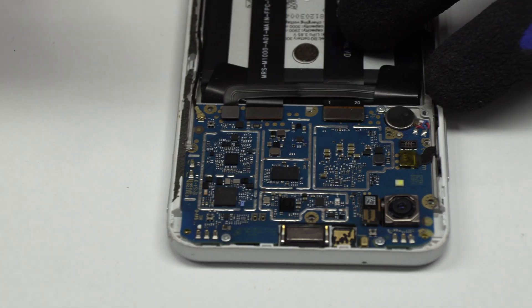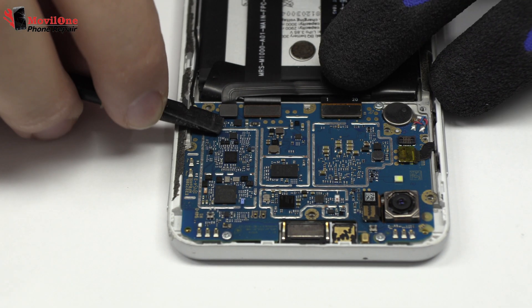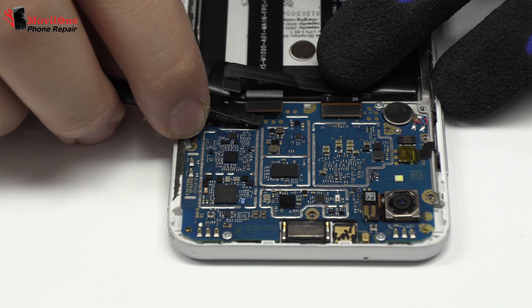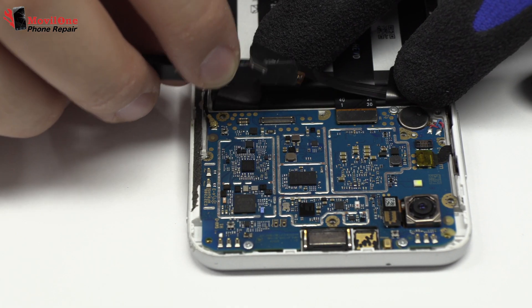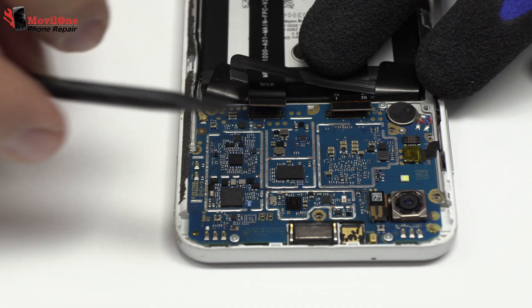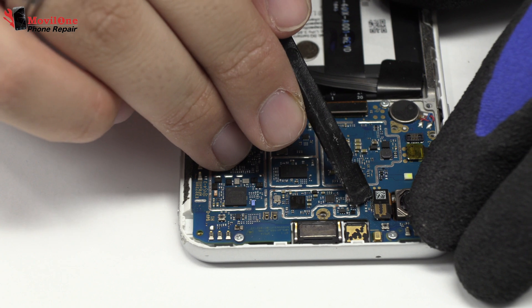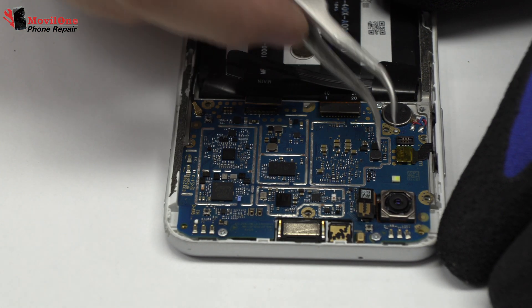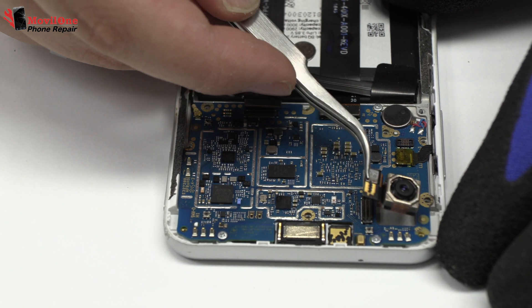To continue with the disassembly process, first of all we have to remove the battery flex. With the help of the spudger we remove the sub motherboard. Now we disconnect the flex of the screen. We disconnect the flex from the rear camera.